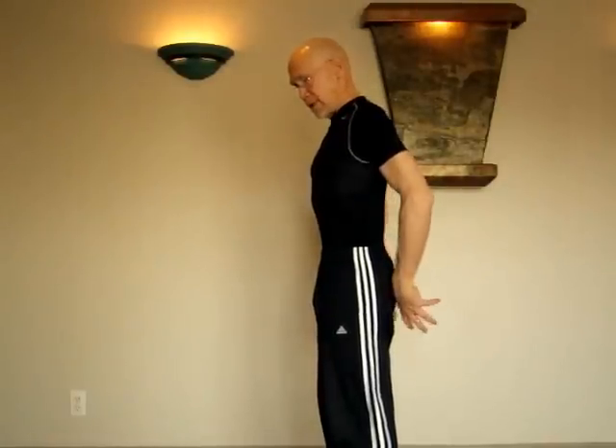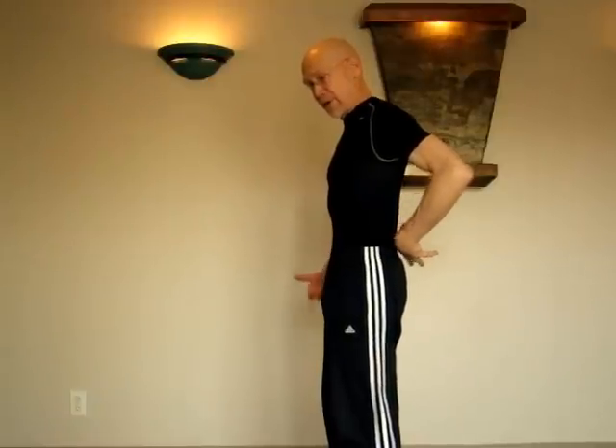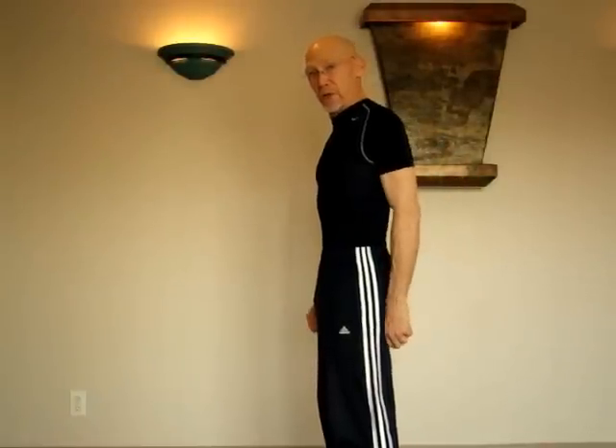As you do that, you'll feel some of the back muscles engage and the pelvic floor muscles activate. Then we'd like to hold that for a count of three seconds in an isometric contraction.